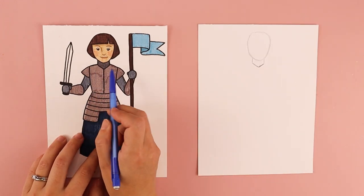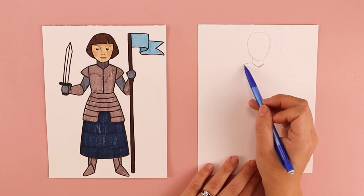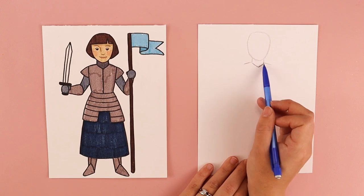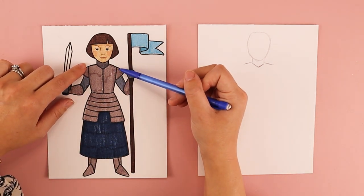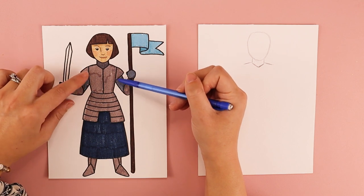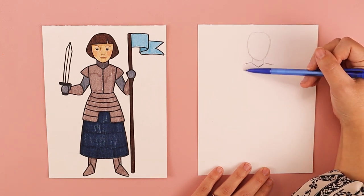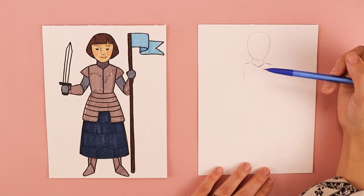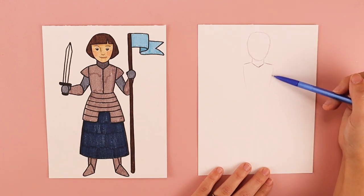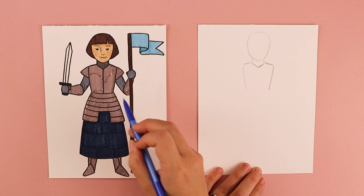We're going to be putting in two lines for her shoulders. Starting at that V shape I'm going to do one line slightly towards the left and one line slightly towards the right to create her shoulders. Then I'm going to be doing her torso — two lines that come down slightly angled in to create her torso, connecting at the bottom to create her waist.